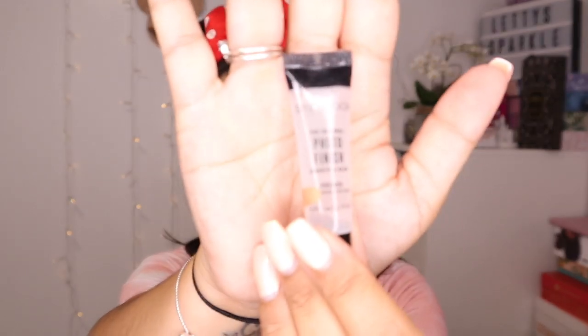I'm going to go in with a little bit of the Smashbox Photo Finish Smooth and Blur Primer. I'm just going to use that on my T-Zone because I've got a little bit of texture there, so I just want to cover that up.